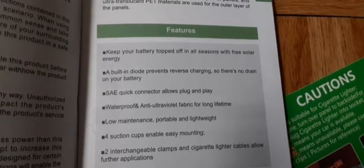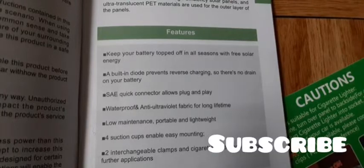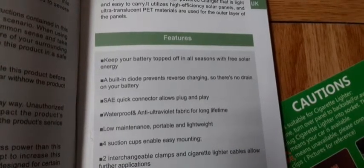The SAE quick connectors allow a plug-and-play setup, which I like. It also says it has a built-in diode that prevents reverse charging, so there's no drain on your battery.